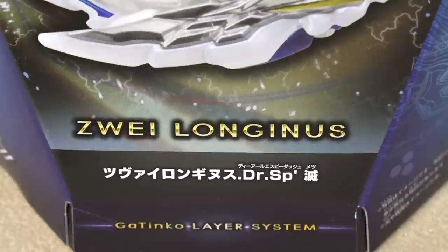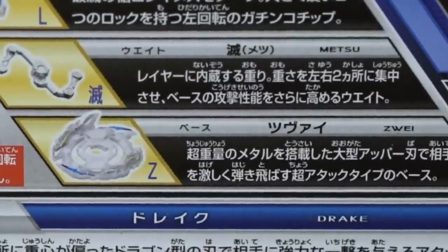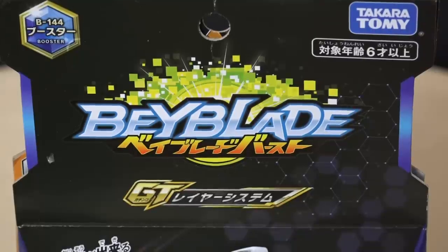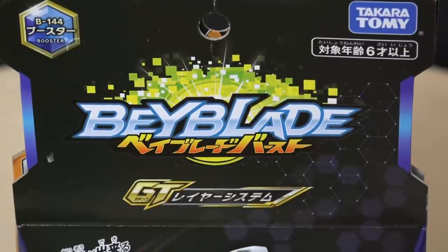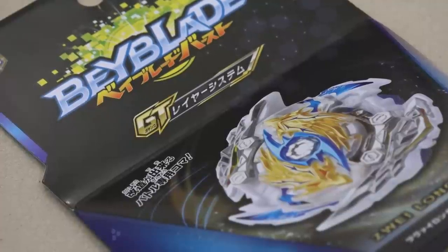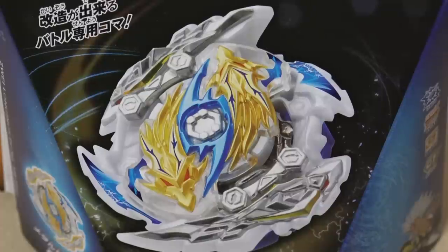But it looks pretty intense though, this character. This is the Zui Longness or Sui Longness, depending on how you read it. But it's really pronounced Zui because the Japanese spelling is right there with the Katakana. This new Longness seems pretty normal actually — it looks pretty basic. I guess they went back to the drawing board and got inspiration from the first Longness, Lost Longness, and they just basically bulked it up really badly.